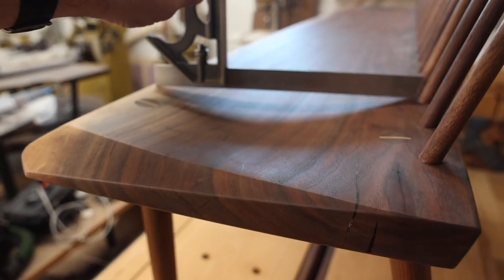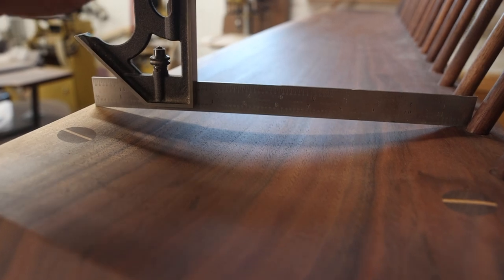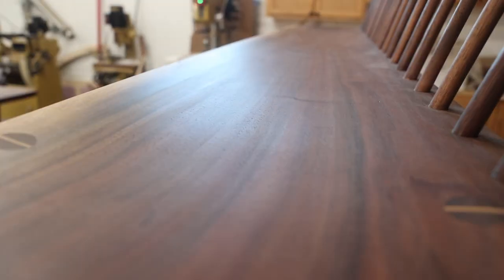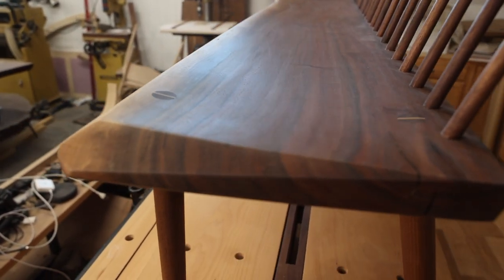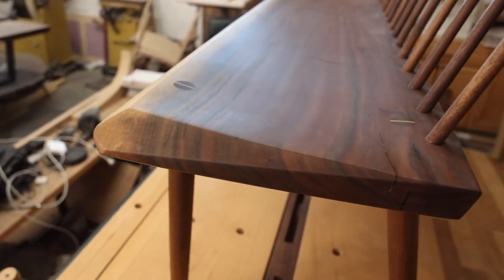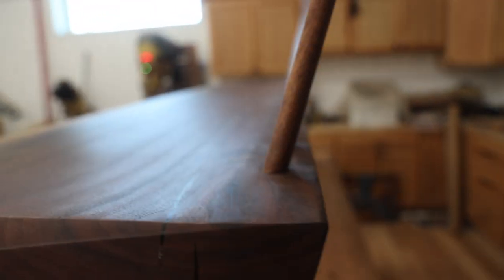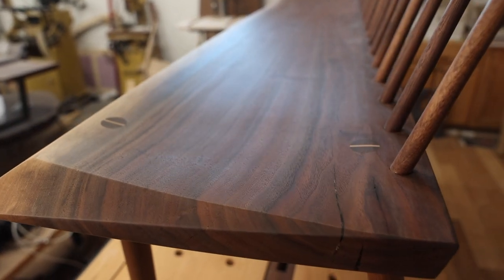One of my favorite features is this scooped seat — the ruler is helping to illustrate the curve. All of that was actually accomplished on my CNC machine. I programmed the entire thing to have a slight arc in the front, all of the bevels, a flat on the back so that the spindles had a good place to register against, and then the entire seat has that scoop from edge to edge and end to end.